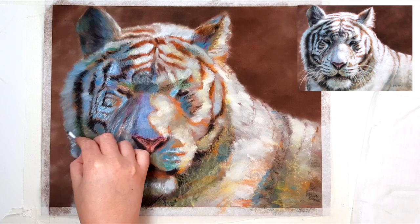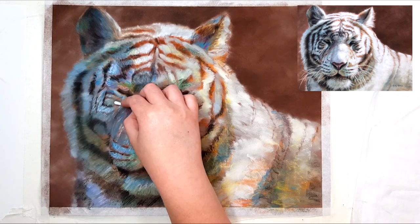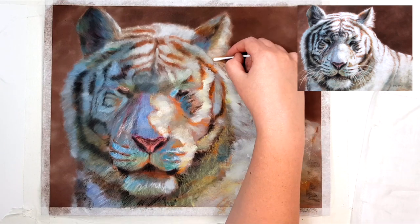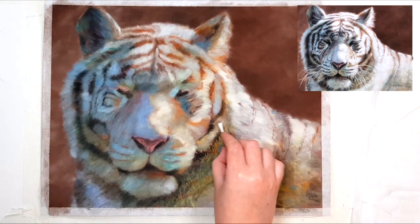I'm blending this layer out with a cotton tip — you can use a blending stump, your finger, or anything else you like. There are heaps of ways to blend out the pastel, but I like using cotton tips because they're small enough to keep details and get into smaller areas, and they're also quite cost effective and I always have them around.